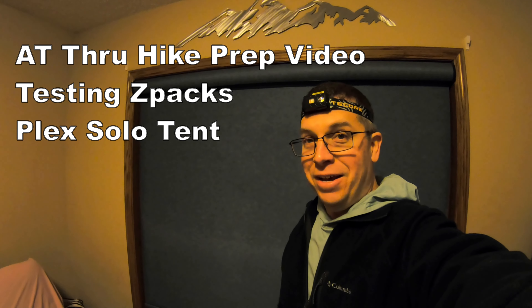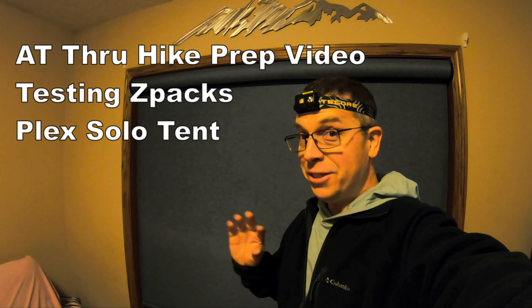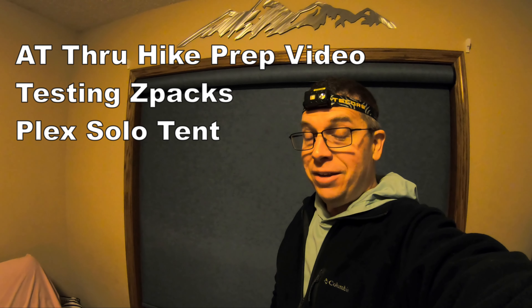All right, team AT. Tonight is supposed to be 33 degrees with sleety rain and a lot of wind.